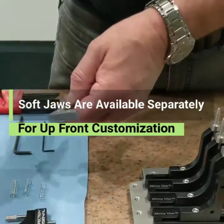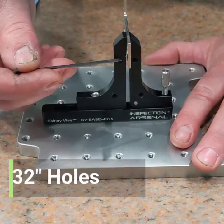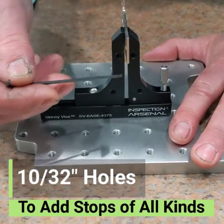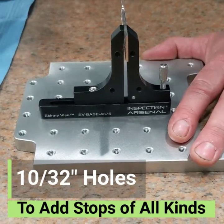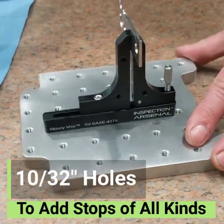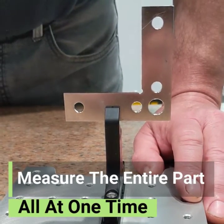You can just buy the unplated and modify them, or we can modify them for you. You can add threaded rod with little finger stops, you can add clock stops or outriggers, or all kinds of stuff — measure all the way around it, pick up your holes, all in one shot.